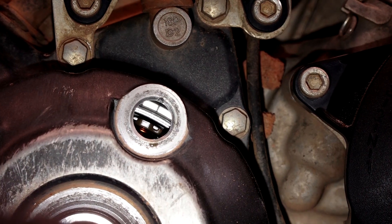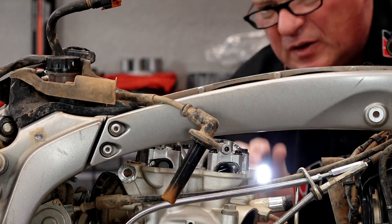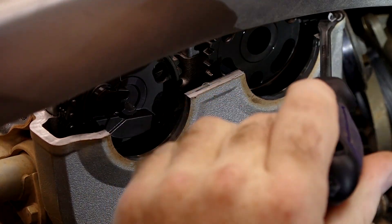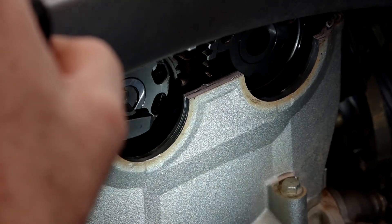Now we've got our mark right there. When you look at the camshafts, those little indentions on the gears right here and here are even with the edge of the head. So we are on the compression stroke top dead center.